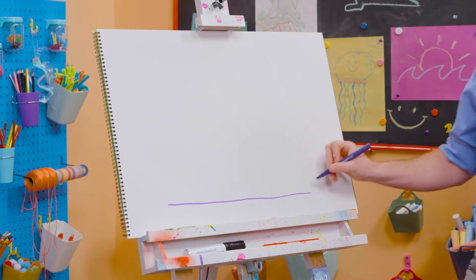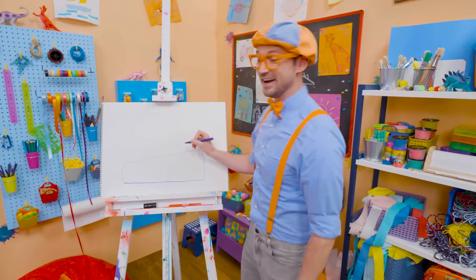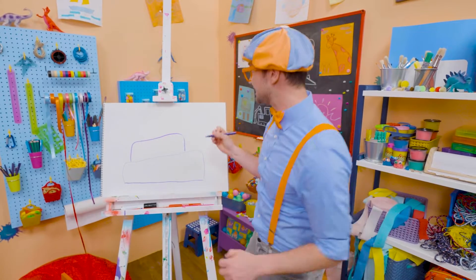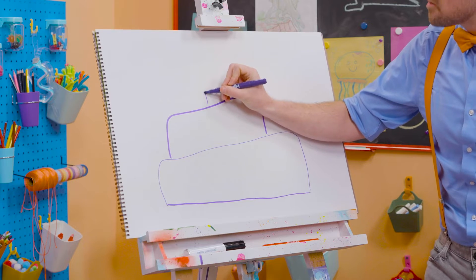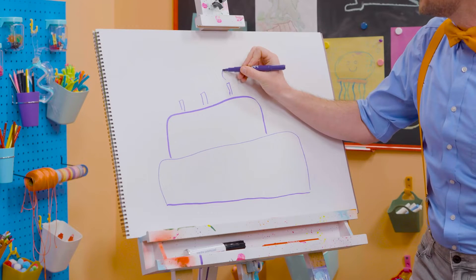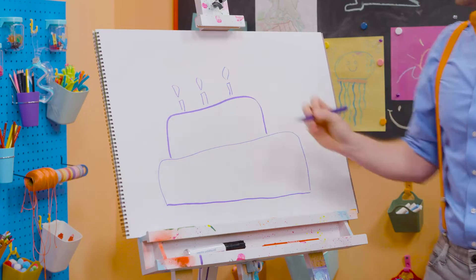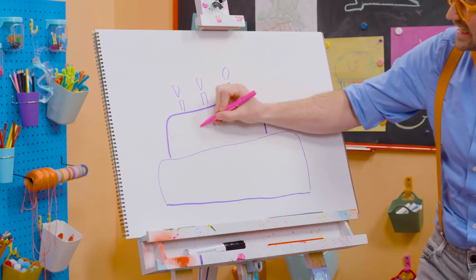So let's draw a straight line. Then the first layer of the cake. There we go. And then let's draw the second layer of the cake. Oh, this is going to be a big, tasty cake. Ooh, and let's draw three small rectangles — these are the candles because this person is turning three years old. Ooh, and can't forget about the little flames up top. There we go, so then they can blow them out. But we're not done yet — we need some icing!